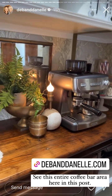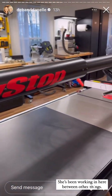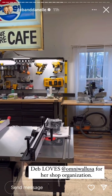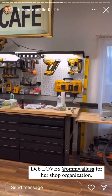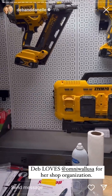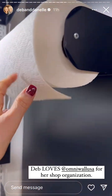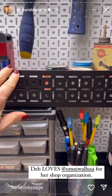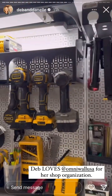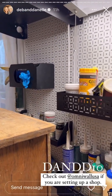Deb's been working in here putting her table saw together — this is what she got a couple weeks ago. It's very, very, very nice. She's getting it all put together and she has a few more omni wall pieces to hang up. It's all of this metal stuff that you can organize with — they have every organizational thing that you need. They have the little paper towel holder, these little racks that you can set things in and organize with, stuff to put your drills in, and a glove dispenser. They just have the best things.